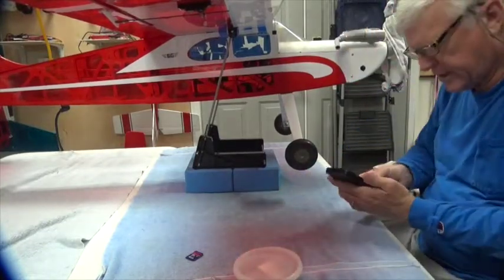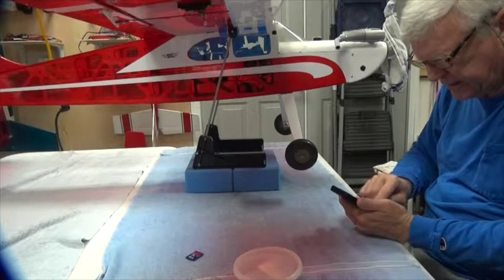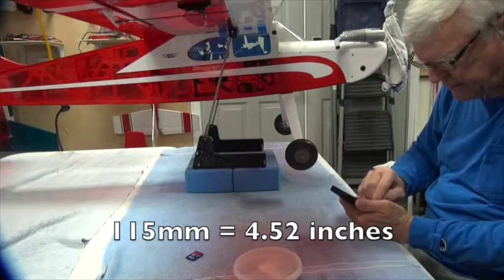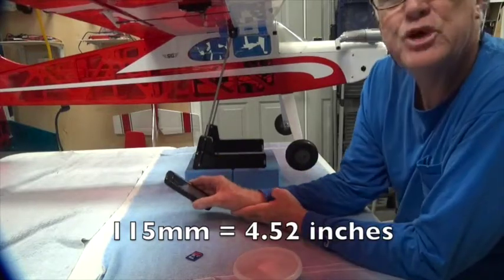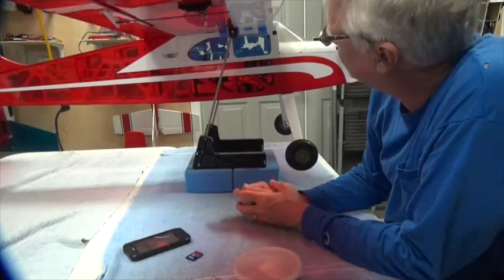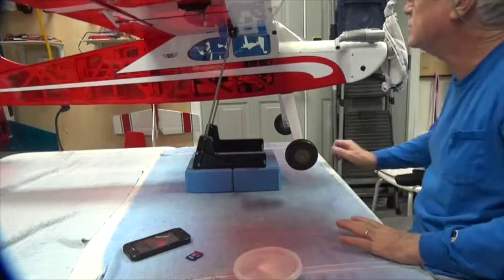The manual says anywhere between four and five inches. I prefer to use millimeters, and right now it's sitting at 115 millimeters. You divide that by 25.4 and you get 4.52 — so 4.52 inches or 115 millimeters. Millimeters are easier to read because the millimeter scale is on the bottom where the pointer is. So that's 115 millimeters on both sides.